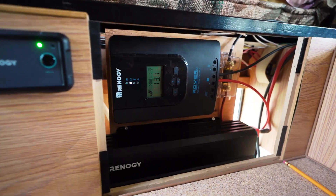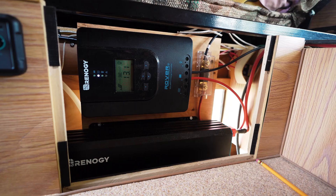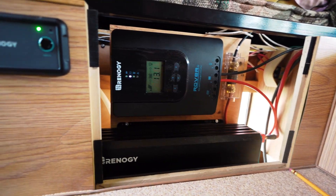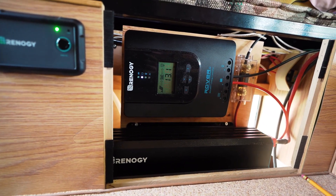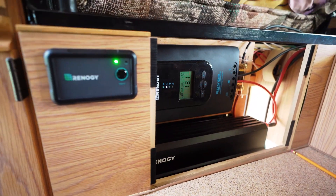The initial rough-in — everything's hooked up. Nice, easy install. Trying to keep things as clean as I can. There's some cable organization still to do, but we're well on our way. Next stop is bringing the solar into the controller.